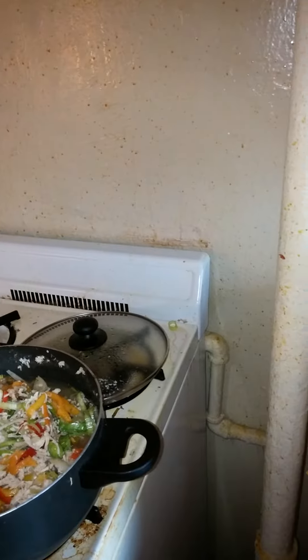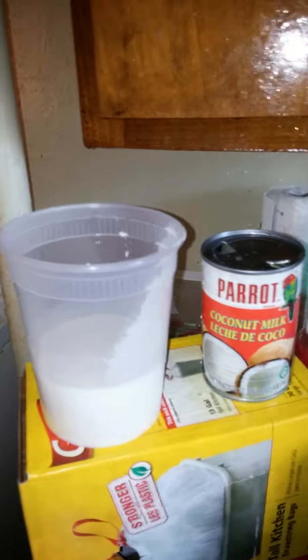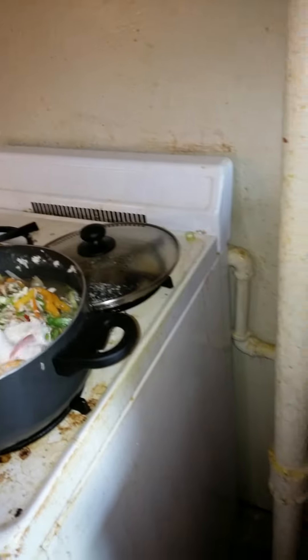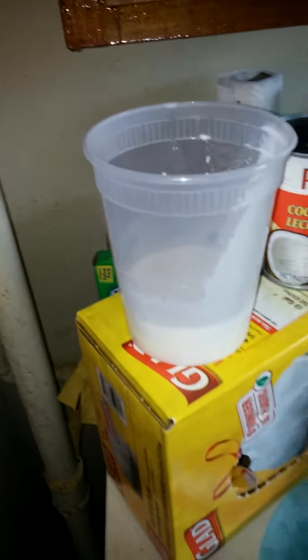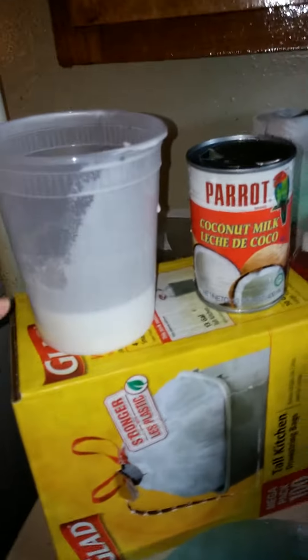Now you're going to pour a quarter of this container into your meat. So you guys can see I poured a quarter into my meat. I'll probably pour a little bit more — I poured one-fourth, a quarter into my meat.